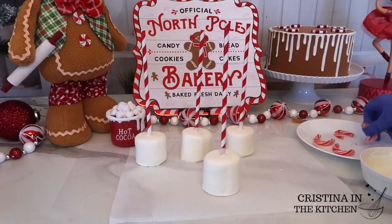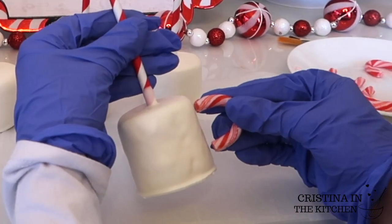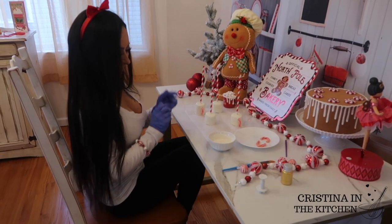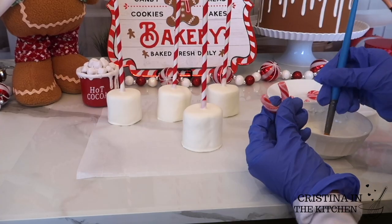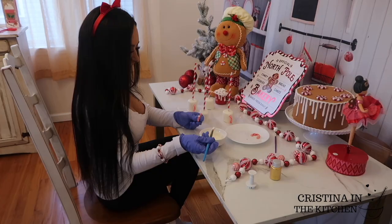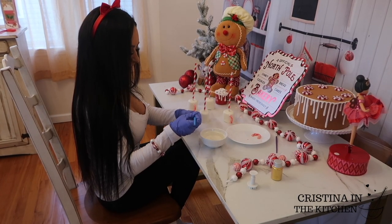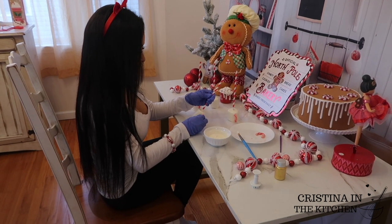The absolute best candy canes for this are the Dollar Tree ones — they were the most sturdy to cut the hook without breaking, and the perfect size. Once I cut them to look like the handle of the mug, I took a brush and added melted chocolate to both ends, pressing it to the side of the mug for about 10 seconds before letting go.